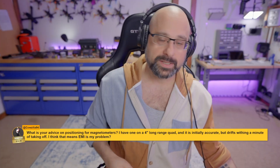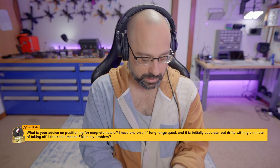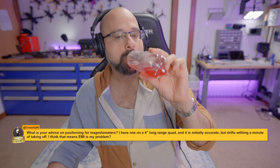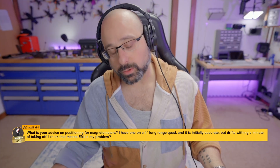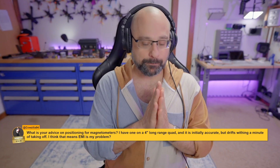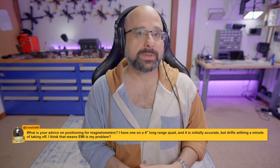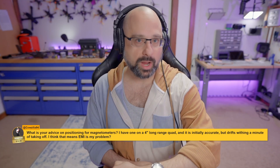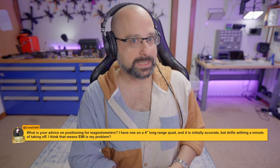You want the compass — and let's say GPS, because the compass is usually integrated in the GPS — as far away from the motor wires as possible. And there is a big difference: even two or three centimeters helps. You may find that at six centimeters everything is fine, but at four and a half centimeters everything is compromised. It's an exponential drop-off, so even an extra couple centimeters of distance can make the difference.